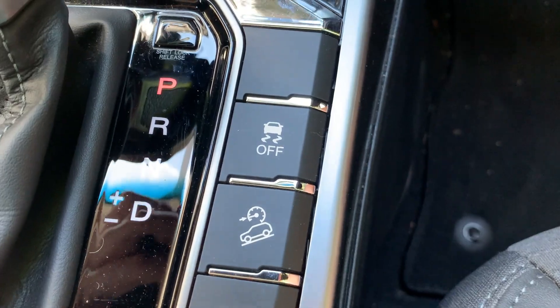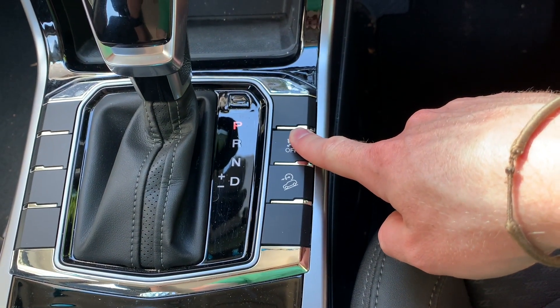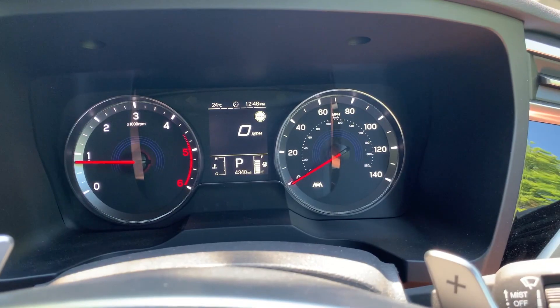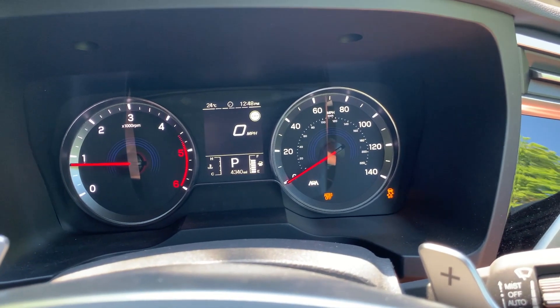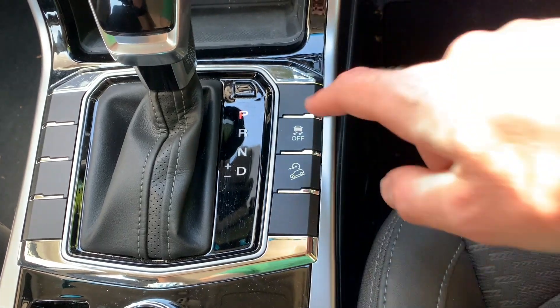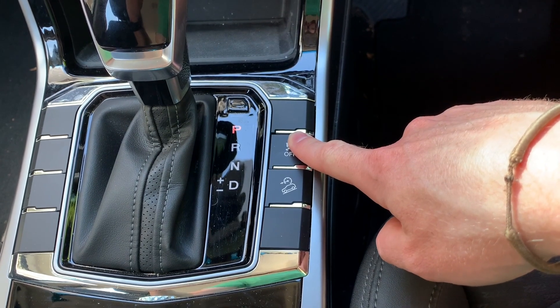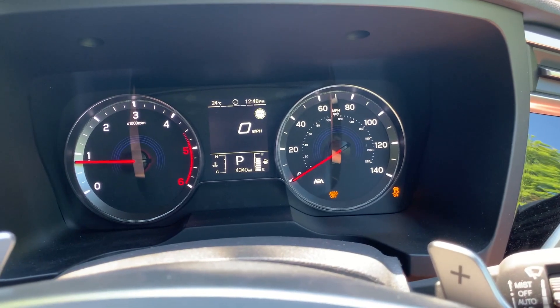Deactivate the ESP by pressing the ESP off switch for three seconds or more. The ESP indicator on the instrument cluster turns on to display that the ESP function is deactivated. Pressing and holding the ESP off switch again activates the ESP function and turns off the warning light.